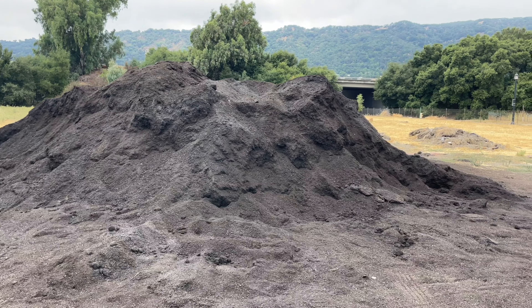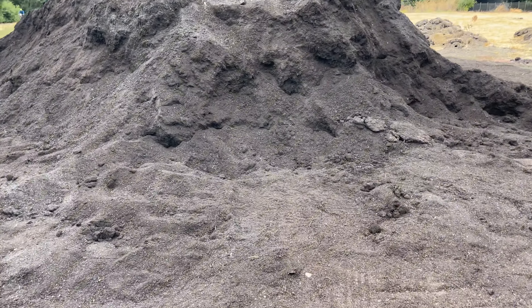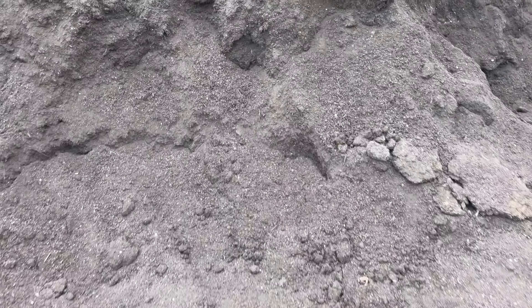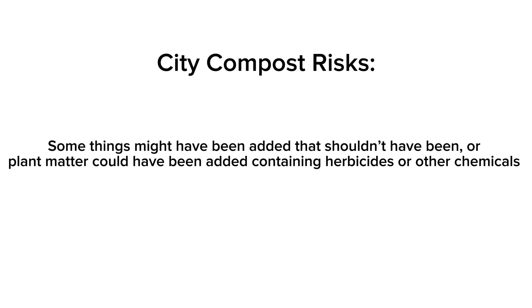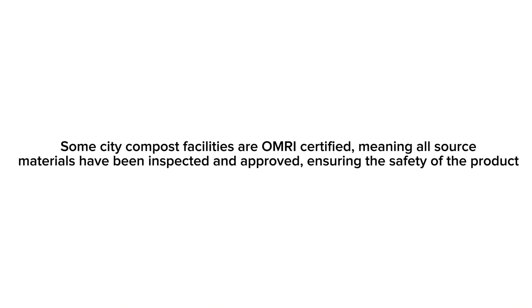As a warning, this compost is created from things people place in their green waste bins. Some things might have been mixed in that shouldn't have been, and some could have potentially had herbicides or other chemicals on them. While over time and being processed those things can denature, some things could still linger. Some city compost facilities are OMRI certified, which means everything is traced from the source of the materials used down to the finished product to ensure its safety.